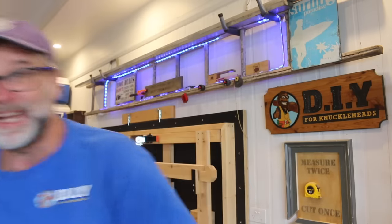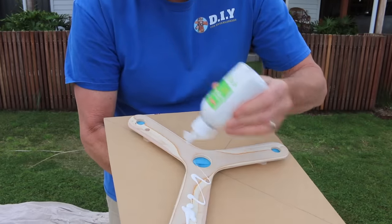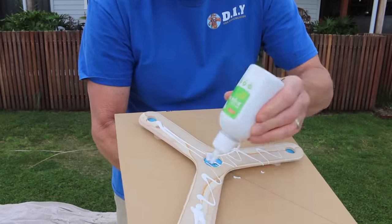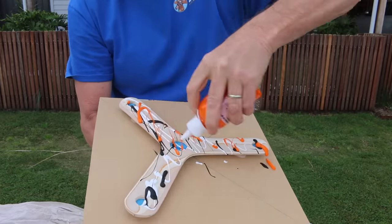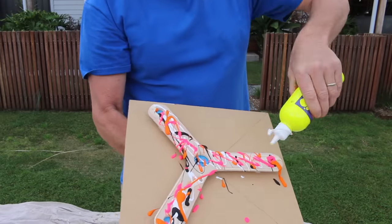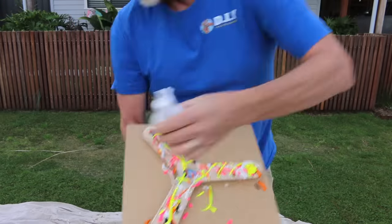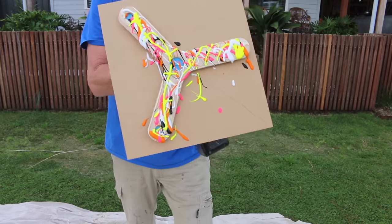Alrighty, nothing ventured, nothing gained. Let's give it a go. Bit of white paint. Alrighty, stand back folks, here we go.